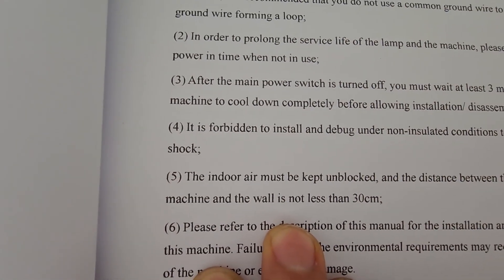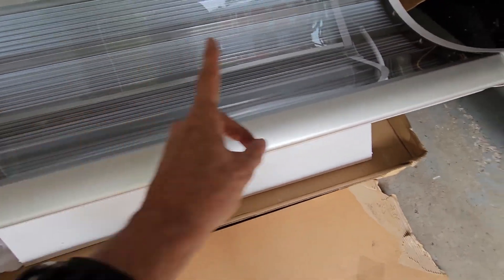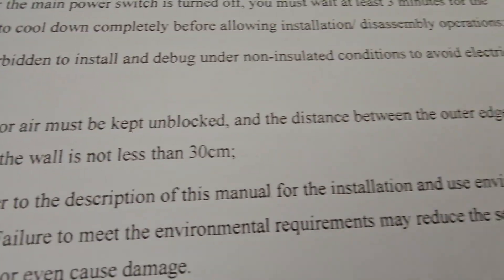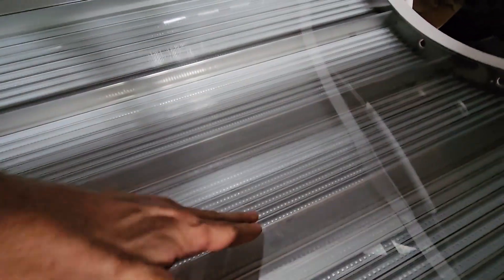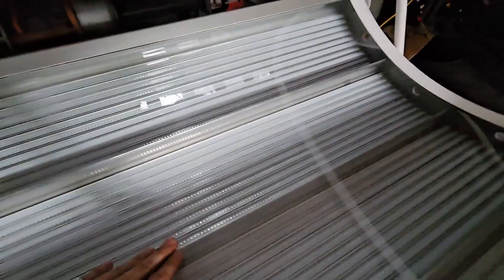Here's an example of the translation: it says 'the indoor air must be kept unblocked.' What they mean is this ventilation area here must be kept clear, because there are fans and vents on the sides and on the top. So you need space around the unit. The translation from Chinese to English is sometimes hard to follow. The bed does flex a little bit, but when you lie in it everything feels okay — it doesn't feel flimsy.